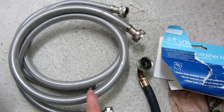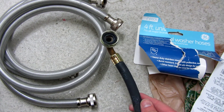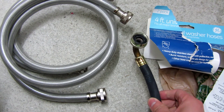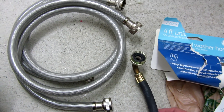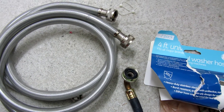Hi, so I want to talk briefly about these washer hoses that are supposed to be burst-proof that I got from Home Depot. They're supposed to replace these rubber hoses, which have a five-year warranty. Supposedly they're going to dry up and crack and start leaking.